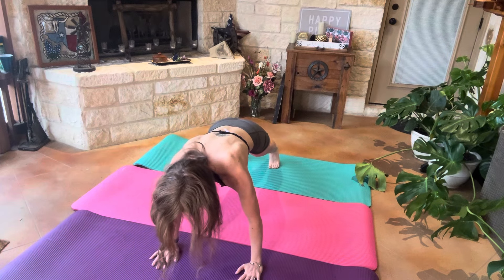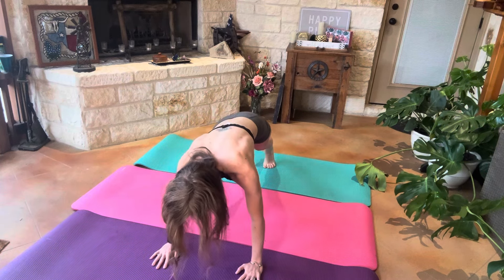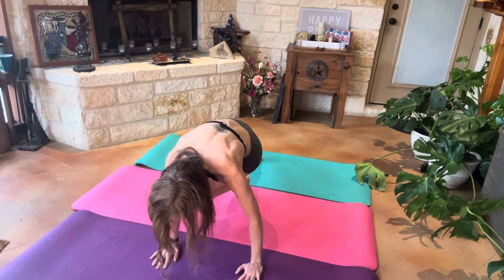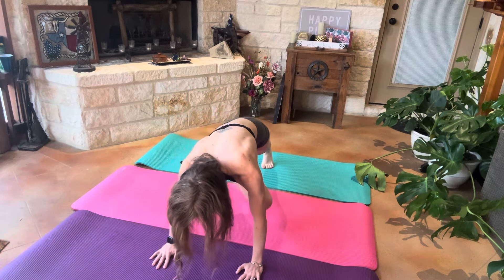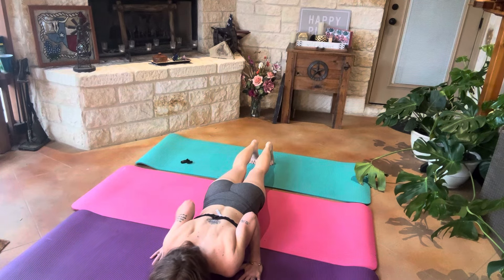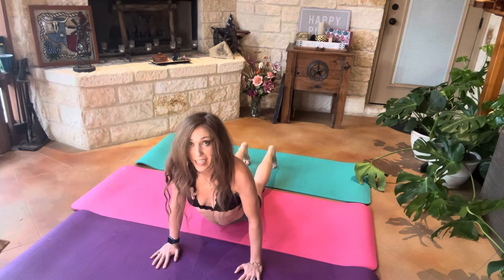Coming back into plank. We're going to go ahead and bring our right knee towards our left elbow, then bring our left knee towards our right elbow. Tucking our toes underneath, coming into downward dog.